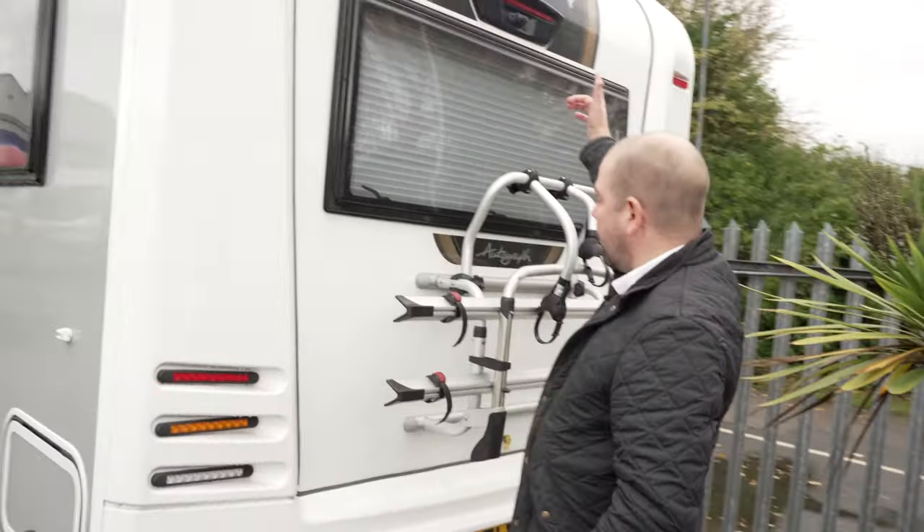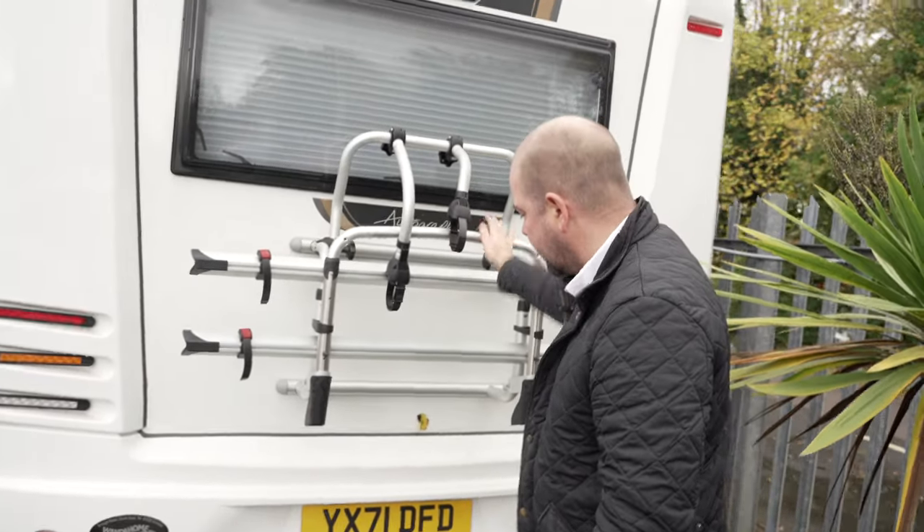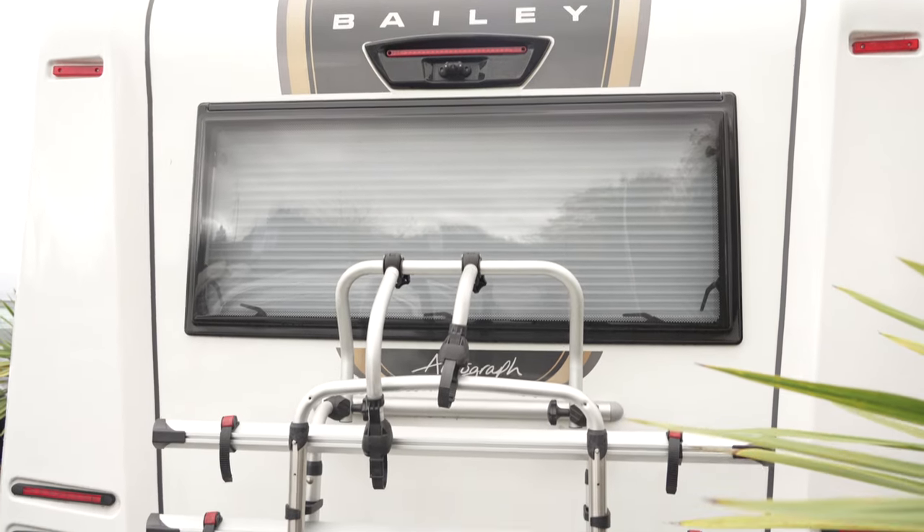Moving around the back, we've got your reversing camera up there which feeds to the rear-view mirror we mentioned earlier. There's a bike rack for two cycles and a tow bar as well. This motorhome comes with 12 months road tax and the remaining manufacturer's warranty. It includes a full engine service, no MOT needed, a full valet, and a comprehensive handover — we'll show you how the heating works, hot water, what to do in winter, how to drain your water. We encourage you to video the handover so you can watch it back, and of course we're on the end of the phone if you need a recap.